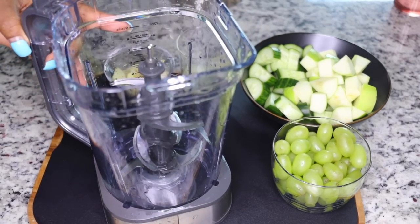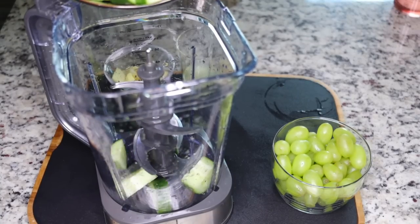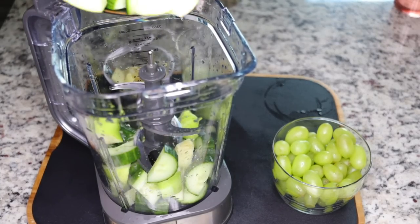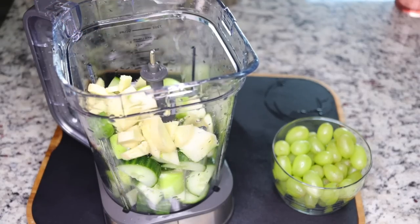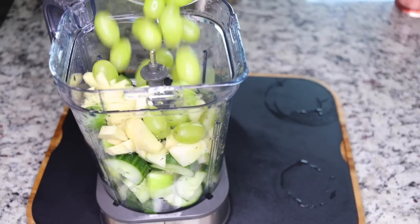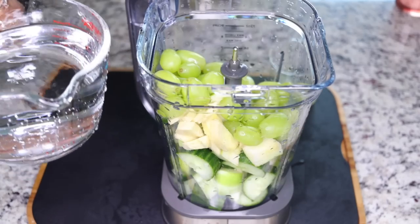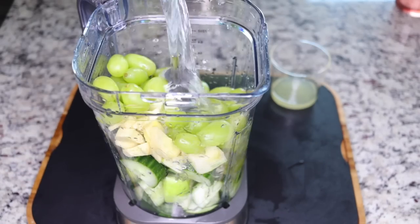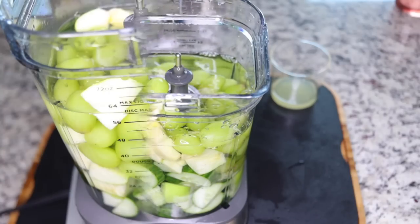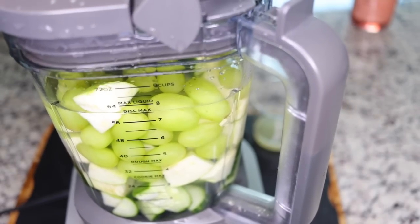Now the next thing you want to do is get a blender and put in the ingredients: the one cucumber and the one apple. The next thing you want to add is your large thumb size of ginger. Go ahead and add a cup of your grapes - that is one cup of grapes. Then add four cups of water - that is four cups of clean fresh water - and blend.